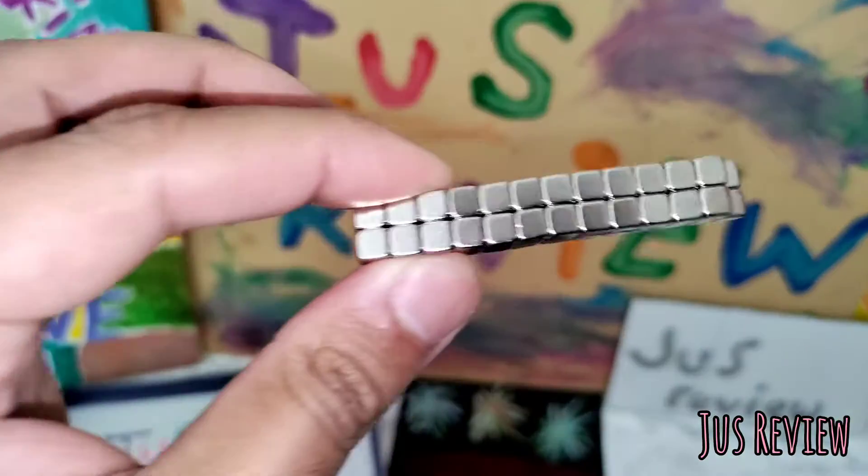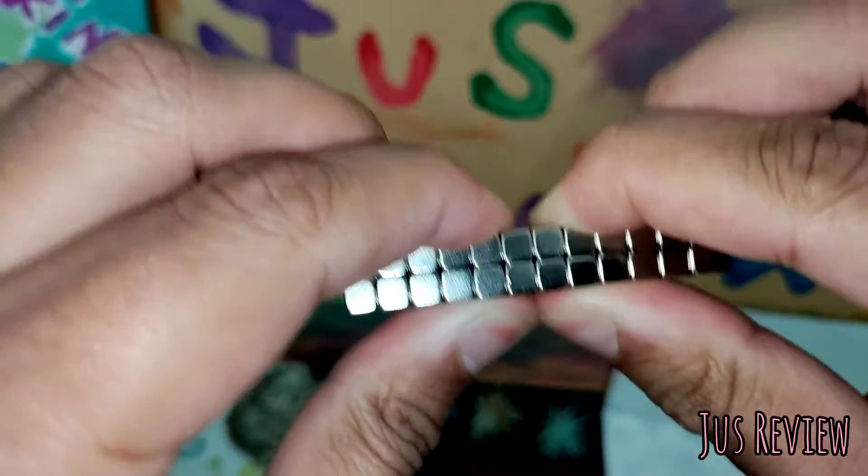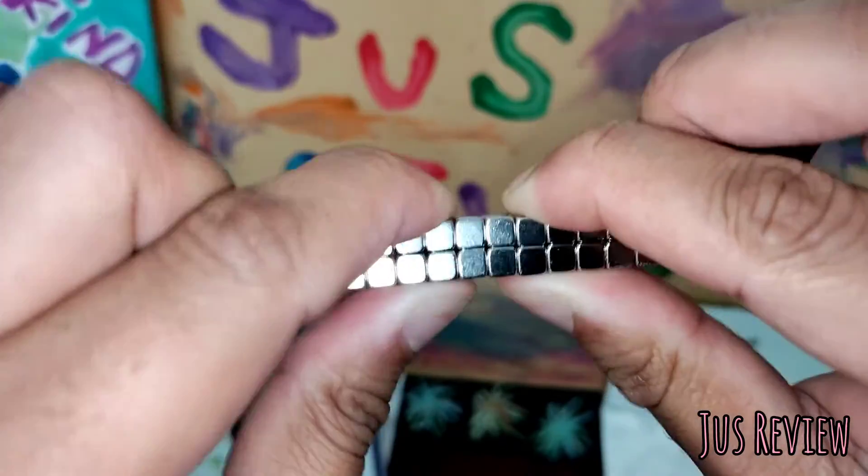Are these super strong magnets worth it? I was really skeptical when I purchased them off eBay — I thought they weren't going to be strong. But look how hard they are to separate; I'm trying very, very hard to move them.